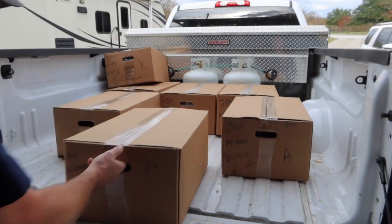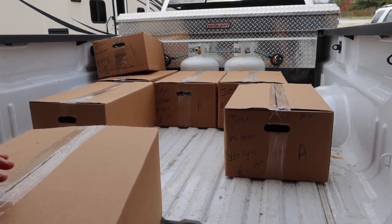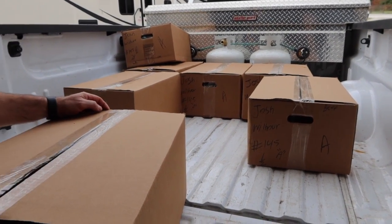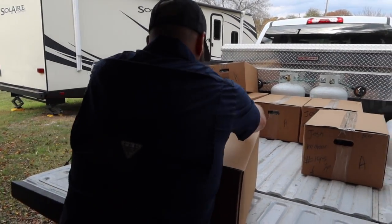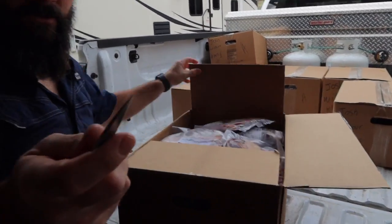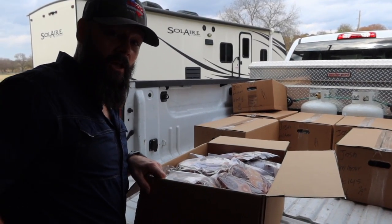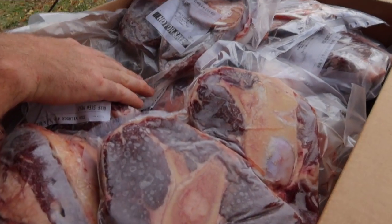We're going to open up these boxes and see what's inside. So we have seven boxes. One of the boxes is filled with the organ meats - the tongues, the heart, and I think liver. If you guys are interested in liver out there, you can call us and we'll sell you some.